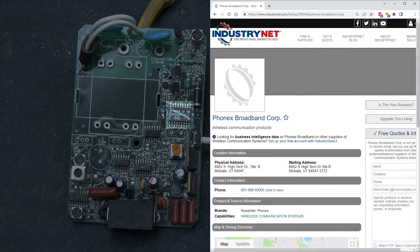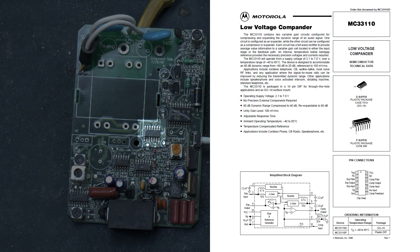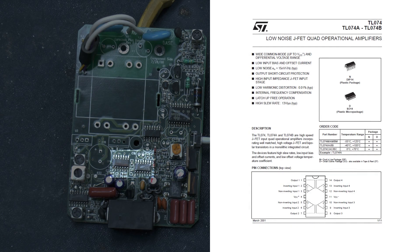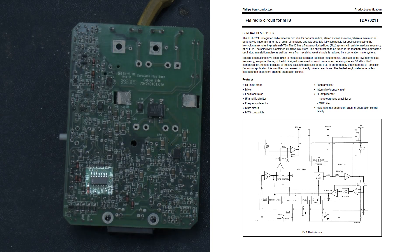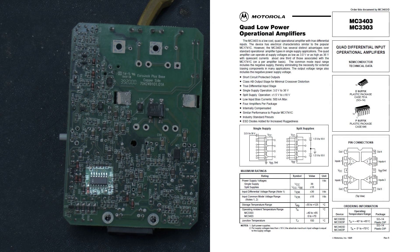U1 is a Phonex 320043 — the case says it uses Technology by Phonex Broadband Corp, so it'll be one of their custom chips. U2 is a Motorola MC33110D low voltage compander for compressing and expanding the dynamic range of an audio signal. U5 and U6 are TL074C low noise JFET quad op amps, giving 8 op amps in total. U8 is a Philips TDA7021T FM radio circuit — that corner of the board is guaranteed to baffle me. On the bottom of the board is U11, a Motorola MC3403D quad low power op amp.